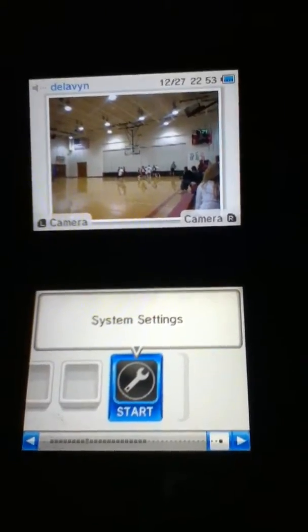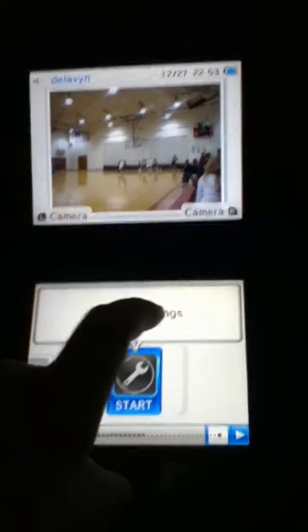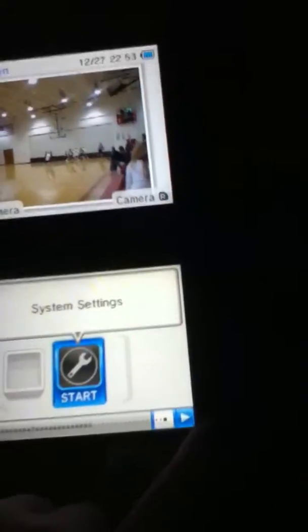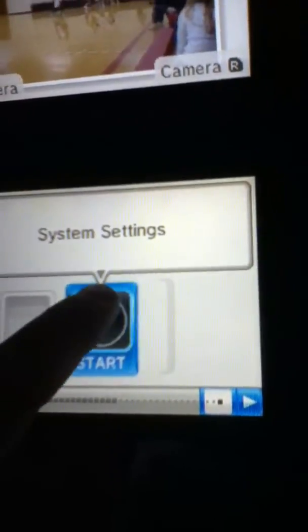You should go to the setting with a wrench on it — it should say System Settings at the top. You can either push the Start button, which is over here somewhere — I'm in the dark so I can't see it right now, but there it is — or you just tap it, which is the easier way.